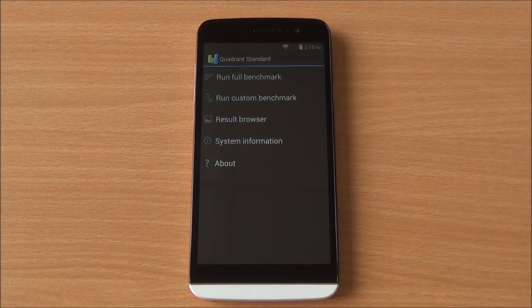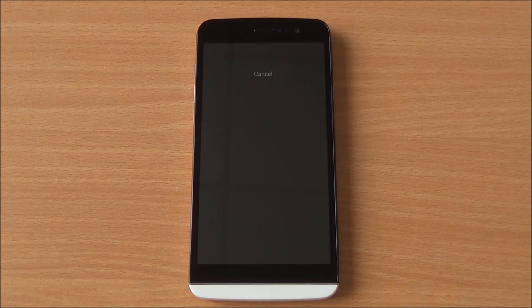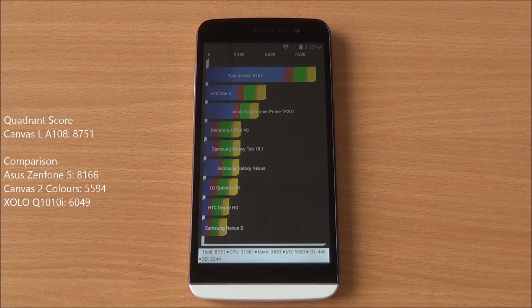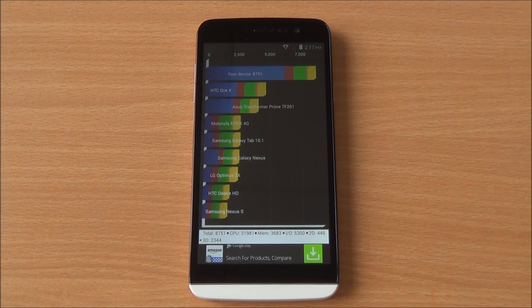Now we are going to run the Quadrant benchmark. We are running the full benchmark here as well, and it has been fast forwarded. We got an excellent score of 8,751 which is the highest of the bunch — higher than the Q1010i, Canvas 2 Colors, and the Zenfone 5.